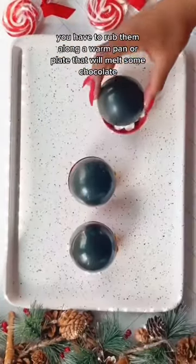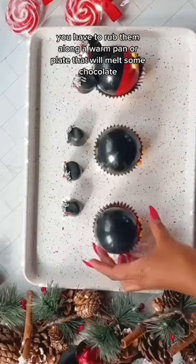In order to seal these, you have to rub them along a warm pan or plate — that will melt some chocolate and they'll stick.